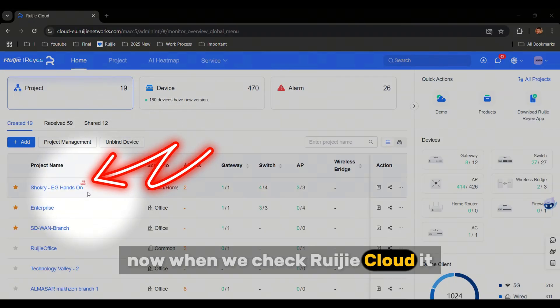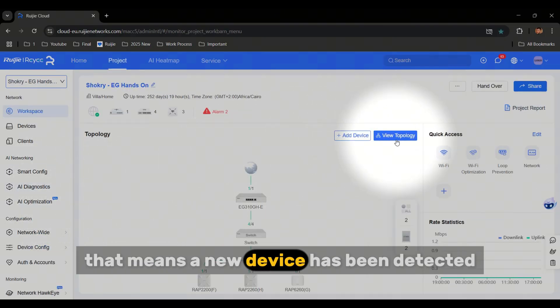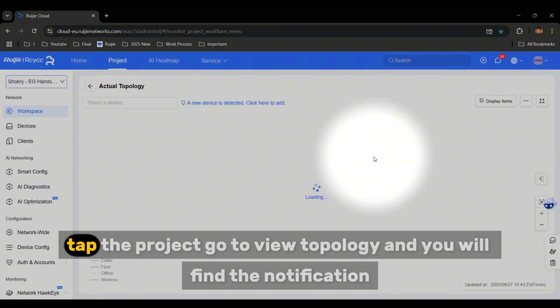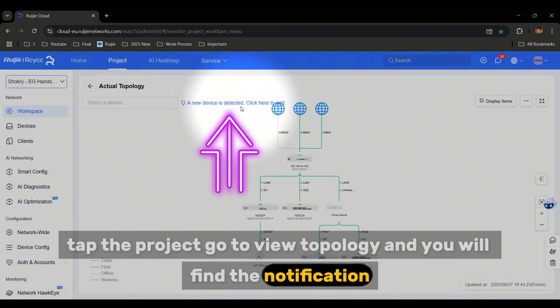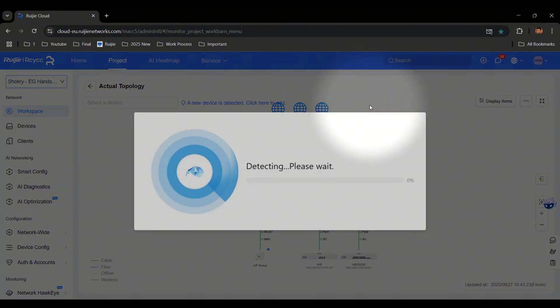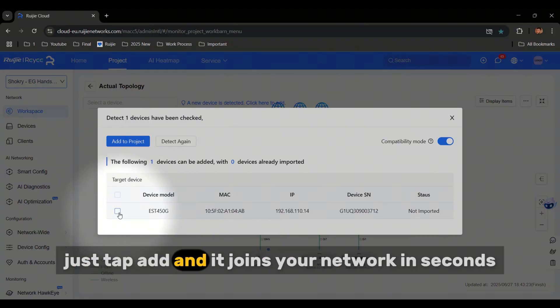When we check Regia Cloud, we will see a red icon on the project name — that means a new device has been detected. Tap the project, go to View Topology, and you will find the notification. The EST 450G is auto-discovered. Just tap Add, and it joins your network in seconds.